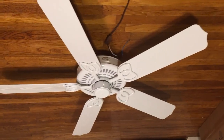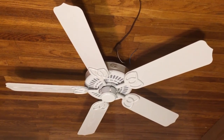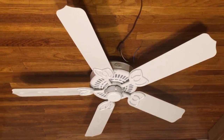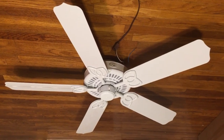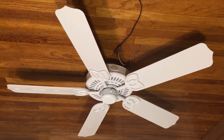I'll be using that black rubber ring in between it for future fans that I test with light kits, so it won't scratch up the switch housing. Now, this fan is actually very powerful, especially for a Hampton Bay fan.